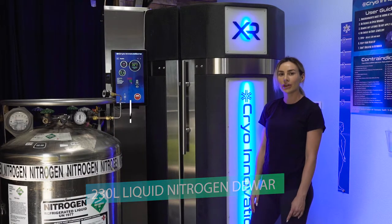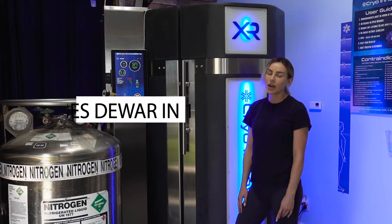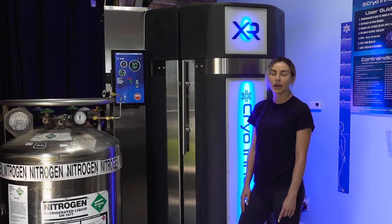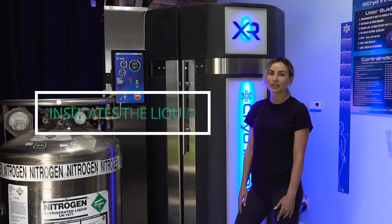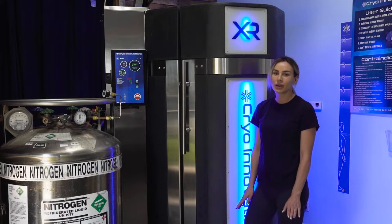The Dewar was invented by James Dewar in 1892 and believe it or not, the first one was made out of glass. When a Dewar is made, the air is removed from between the inner and outer wall to create a very strong vacuum. This lack of air and thus molecules insulates the liquid by significantly slowing down the container's ability to transfer heat, keeping the nitrogen so cold that it stabilizes as a liquid.